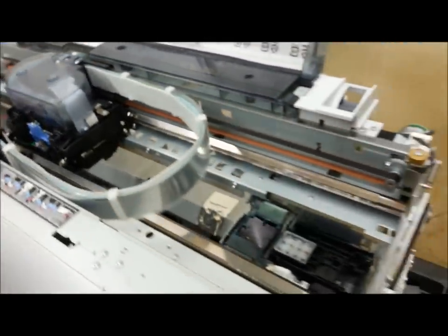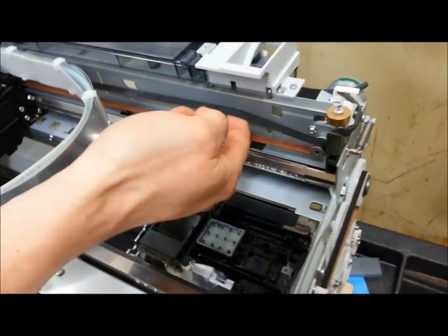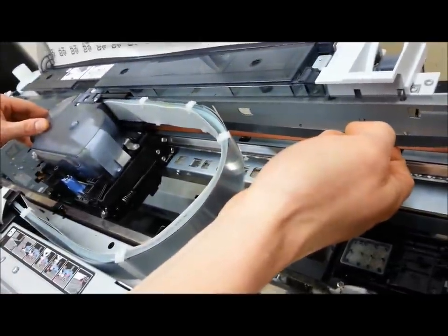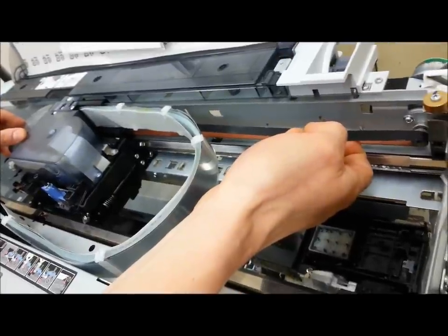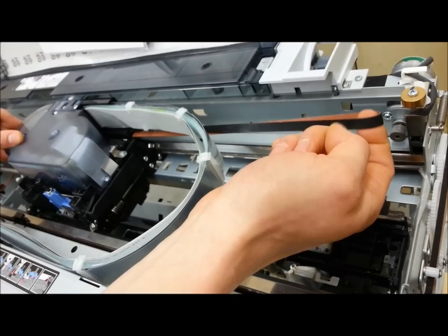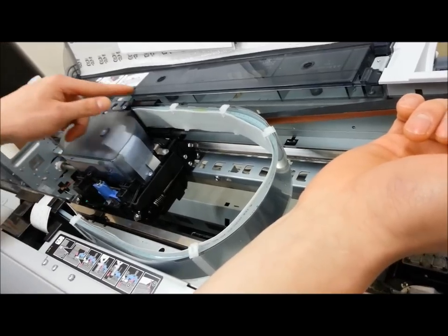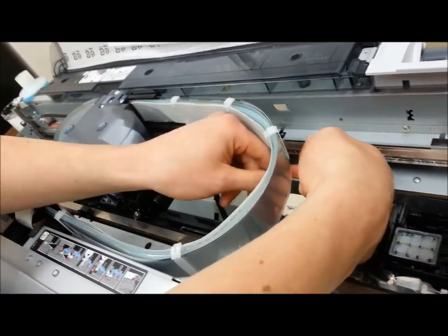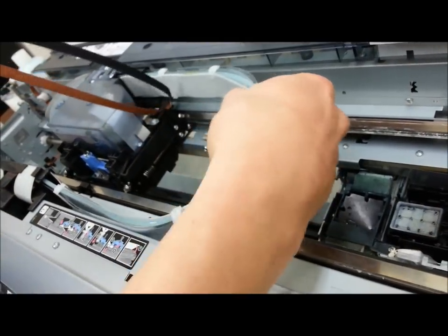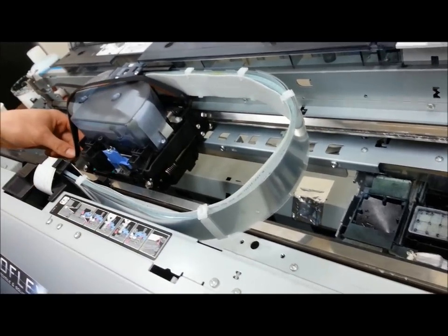My trick to get the belt off is I kind of lift up on the belt and gently push the carriage unit towards the home position. As you can see, the belt just naturally comes off the spindle and pops right out. Now I'll bring the printhead or carriage unit back over to the cutout. Then I'll swing the belt underneath the ribbon cables and the ink lines and place it on top of the carriage unit, just as you see in the video.